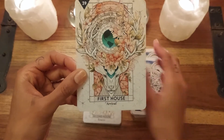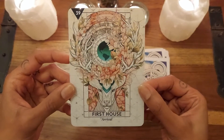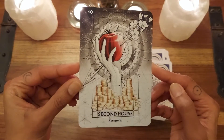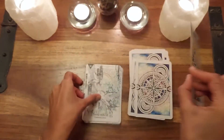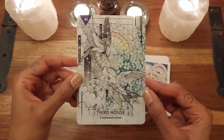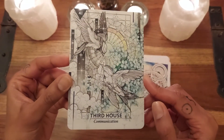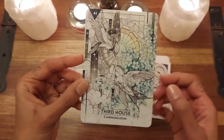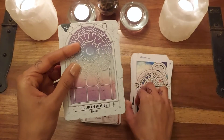And then we move on to the houses. The first house is 'Arrival' — this gorgeous stag with the world, so beautiful. The second house is 'Resources.' Can you see how these are just really beautiful prompts to help trigger images in your mind about what these aspects are? You could do a reading and a card comes up and it could prompt you to look into your astrological chart to help combat some of the things that came up in the reading. The third house is 'Communication' with these beautiful swallows, associated with the throat chakra.